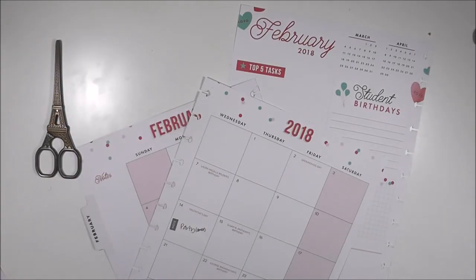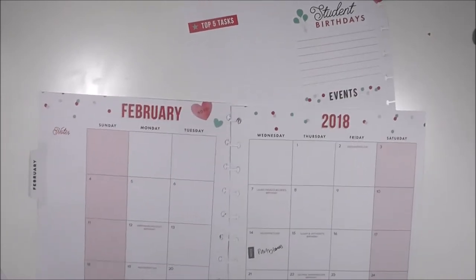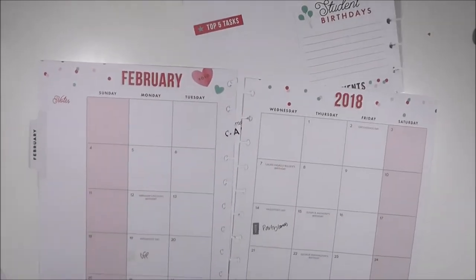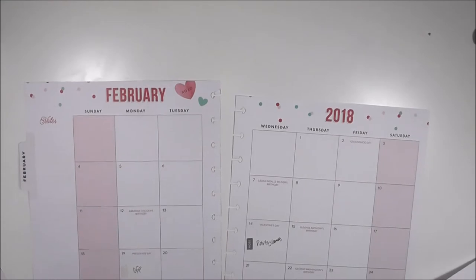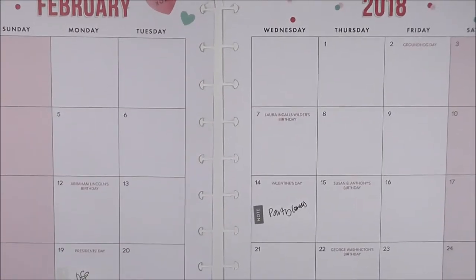I'm popping out the dashboard as well as the monthly pages. I'm super excited about February — my favorite colors are purple and pink, so I absolutely love the way the divider looks and I love the color scheme.